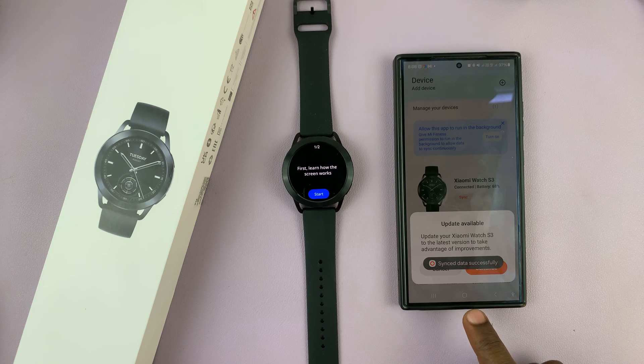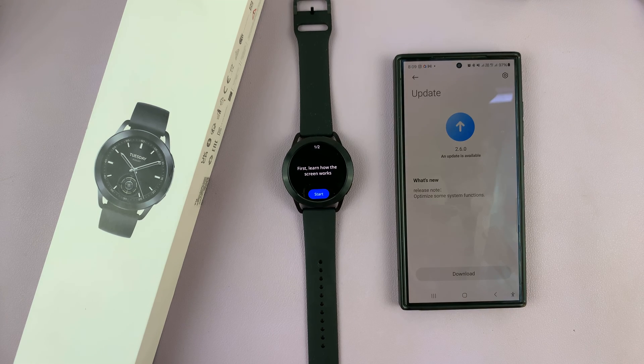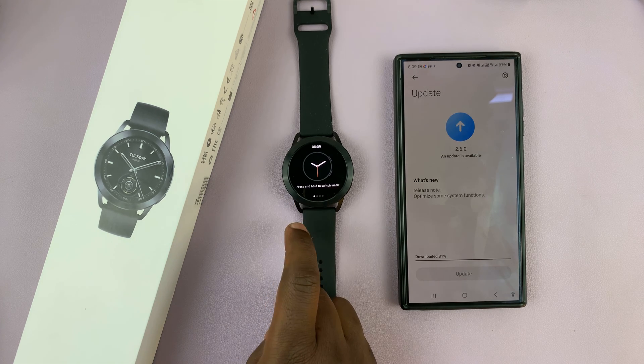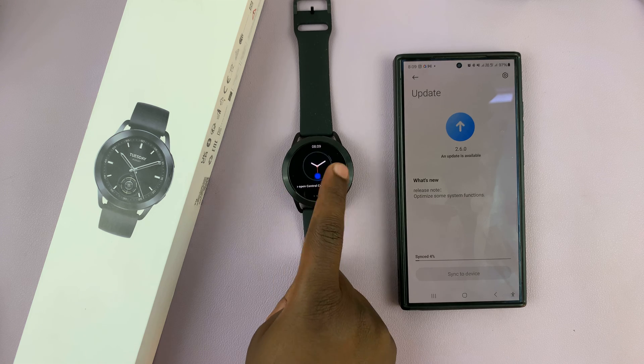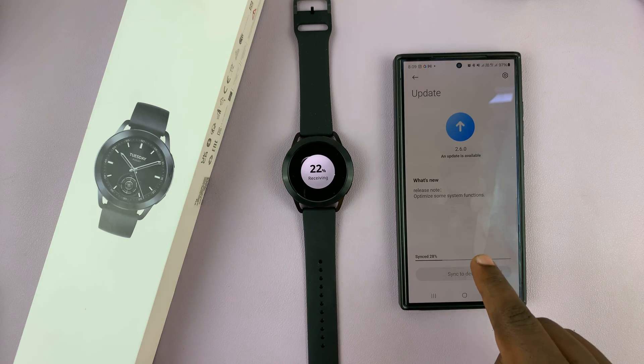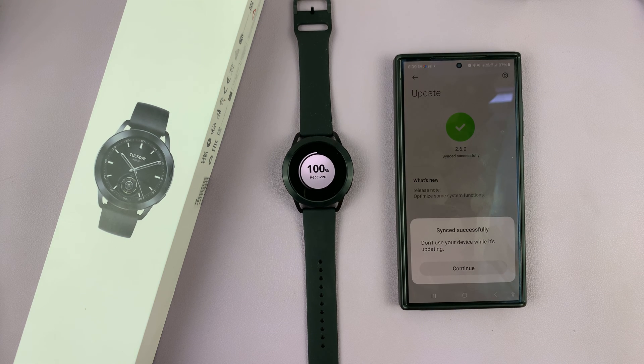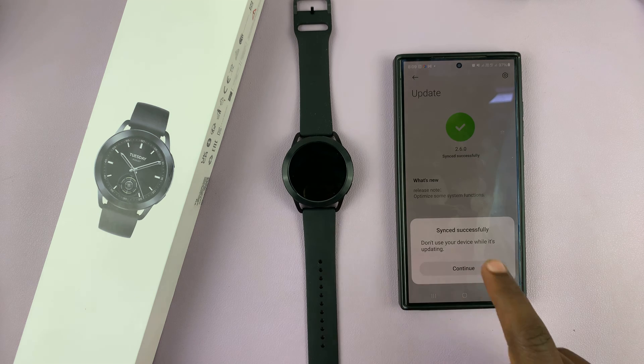Now it says there's a firmware update available. If you want to, you can go ahead and update the watch, which I think is a good thing to do at this point. Go ahead and download the firmware, and once the download is complete, the firmware will be sent to the watch. Meanwhile, you can go to your watch and go through the tutorial on how to use it. You can see the firmware update files are being sent to the watch via Bluetooth.